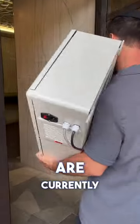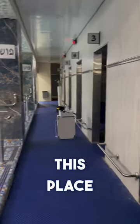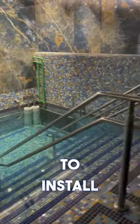We are currently installing in the newest wing of their mikvah — look how beautiful this place is. As you might notice, we already installed in two of their larger Bohr Tevilas. Now we're going to install in the third one.